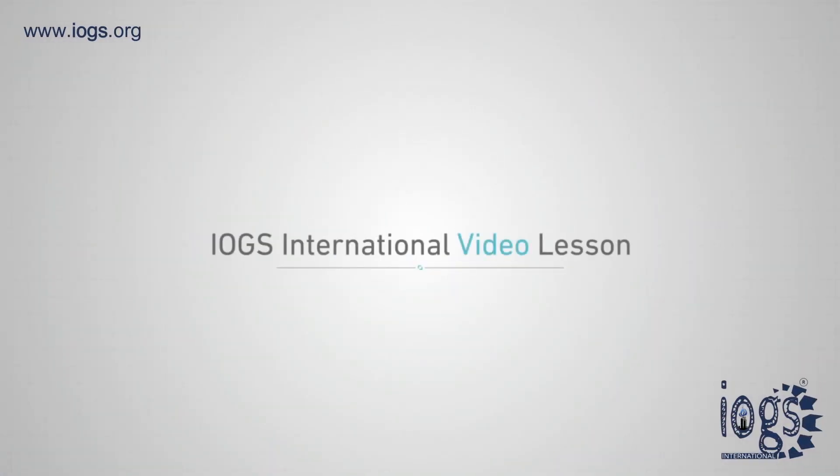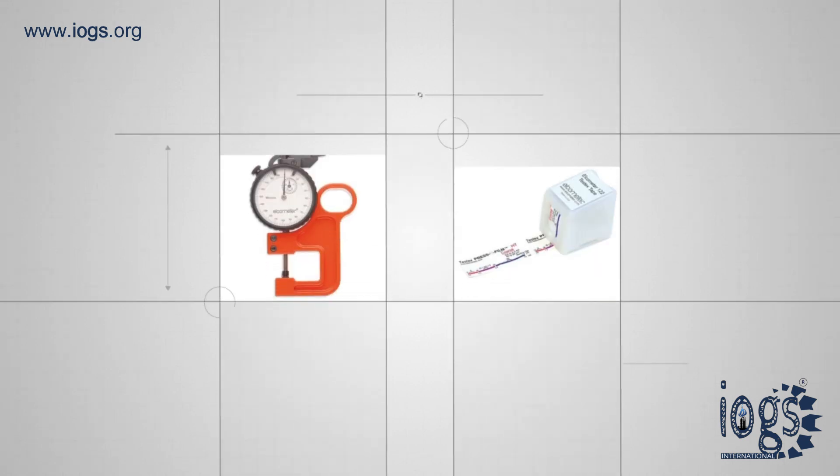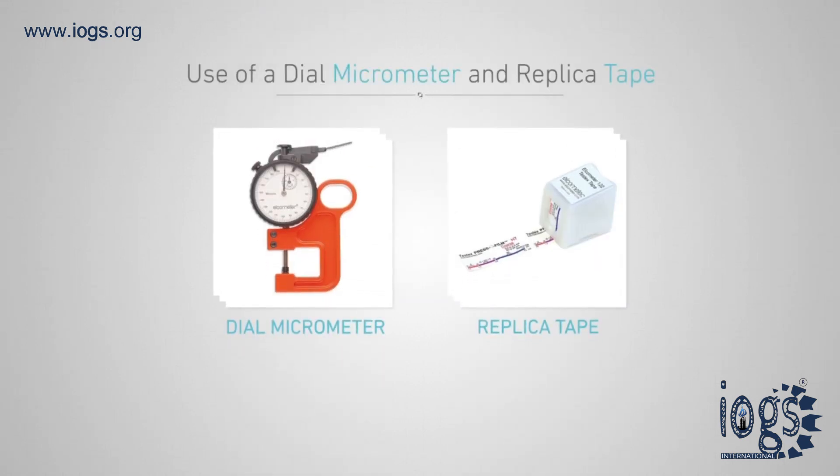Hello, welcome to IOGS International's video lesson. Today you are going to learn about the use of a dial micrometer and replica tape.